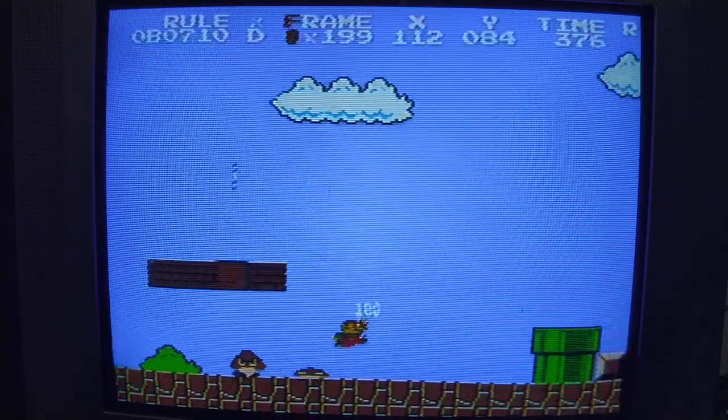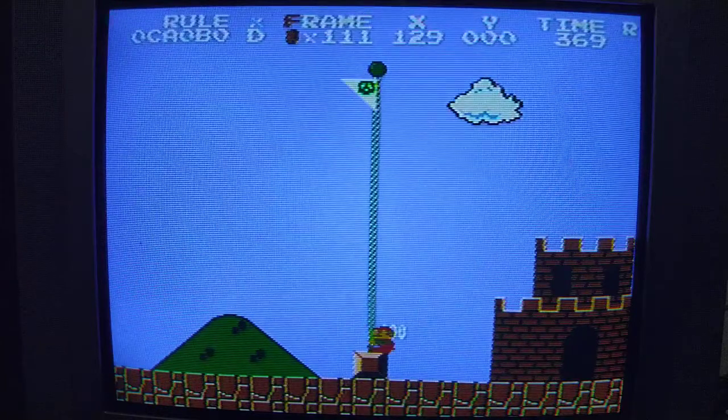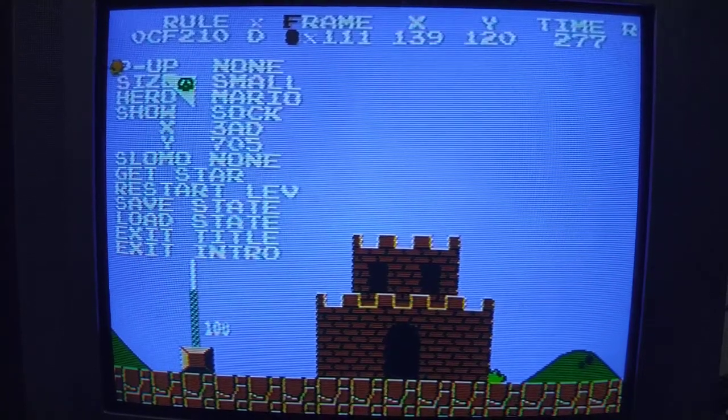If you jump a frame earlier you get D90. If you perform C40 inputs you get C30 — all that stuff.